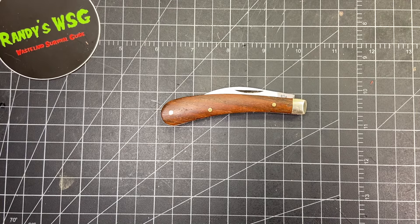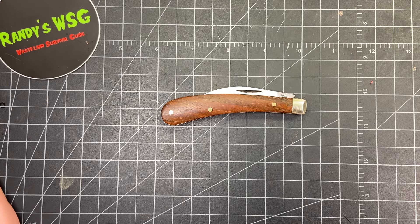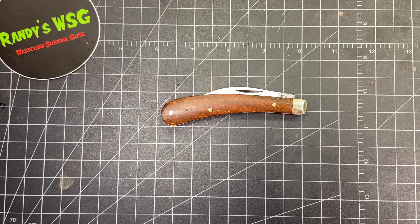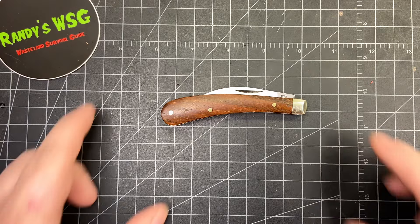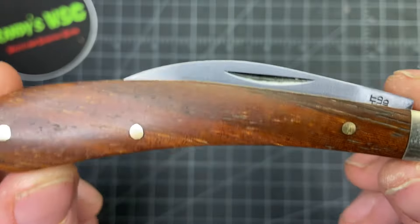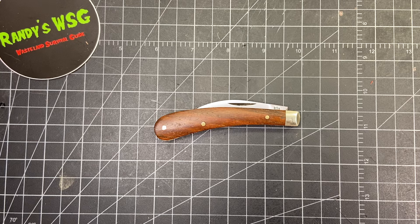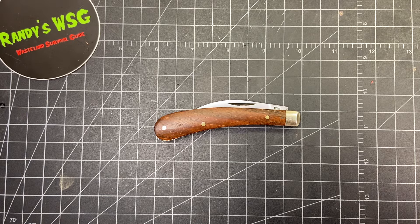Thank you all for watching. Please go check out all those channels — really great guys. I'll put a link down below to James and Company; he has a lot of UK knives, almost all at better prices than you'd find in the UK. I'm not affiliated with him, but if you do buy one, just mention my channel — maybe he'll send me something, but if not that's fine. Go check him out, pick up one of these or one of their Barlows — get the Barlow in stag, fantastic knife. Thank you all for watching, have a wonderful day — like, subscribe, leave a comment, all that fun stuff.